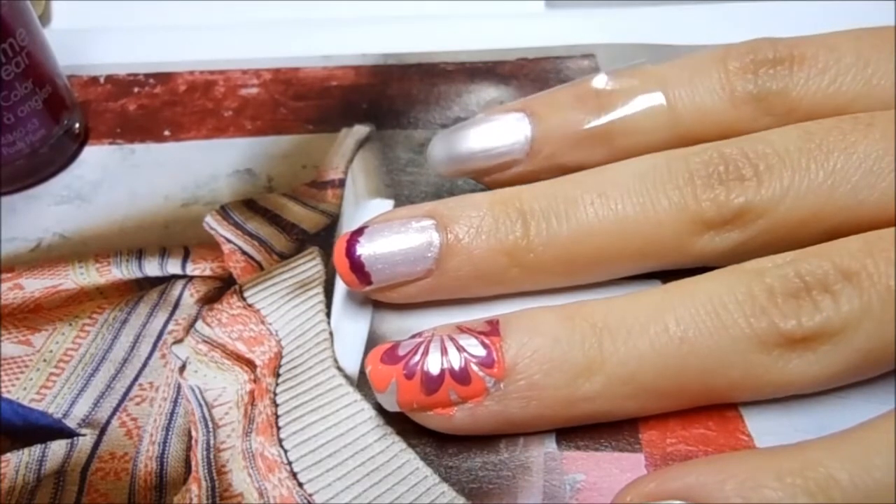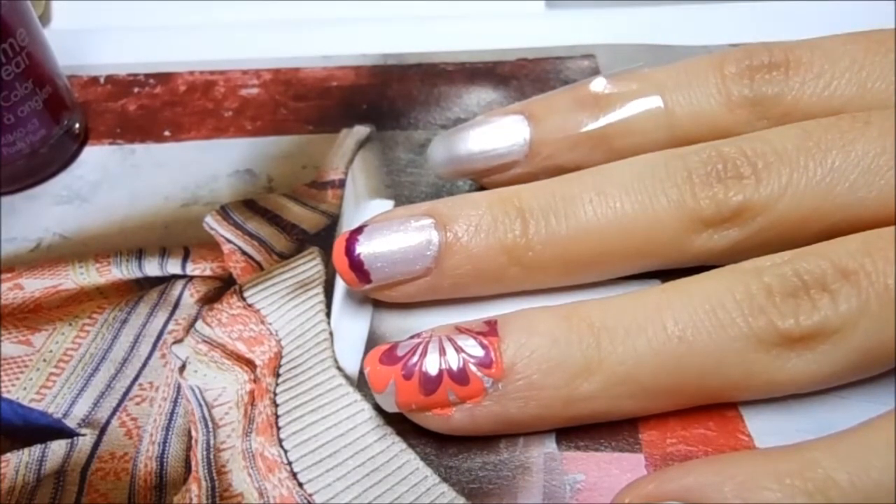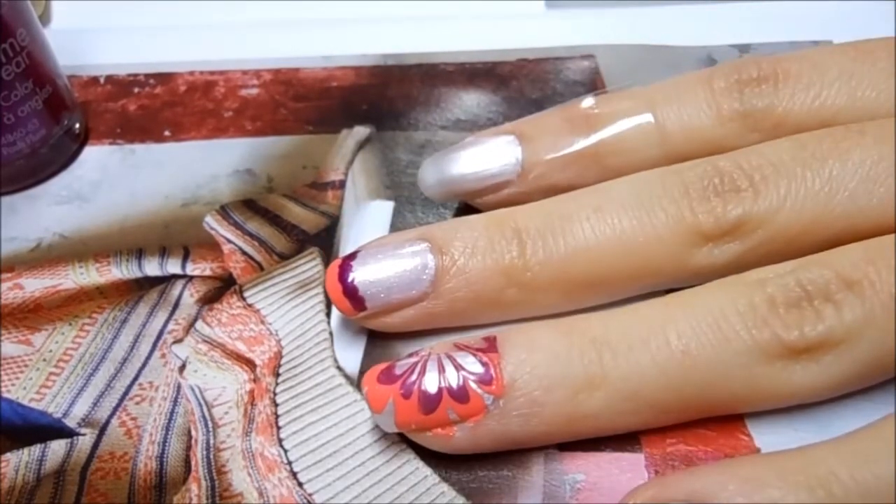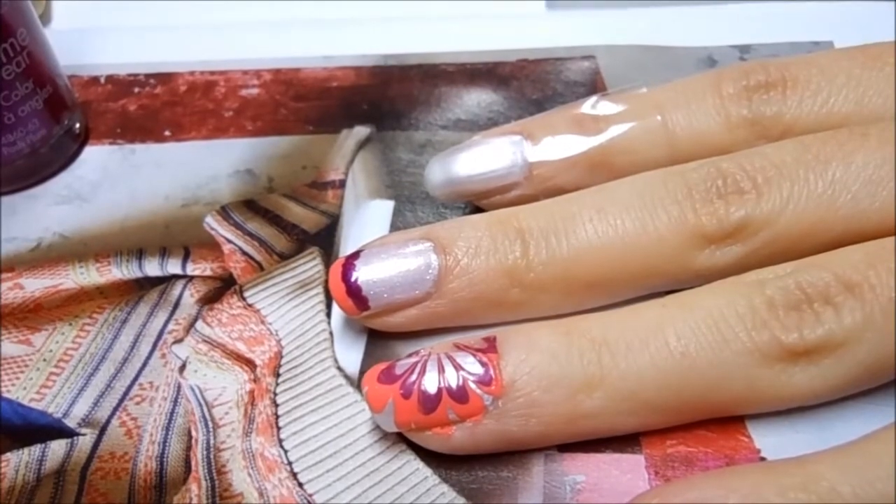When you do the design, you kind of have to rush a little bit because nail polish dries fast, and if you don't work fast it's going to dry and your look is going to be all messed up. That's my tip for water marbling and I hope you find it helpful.